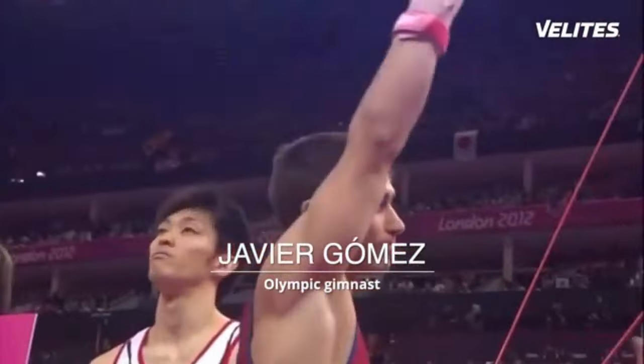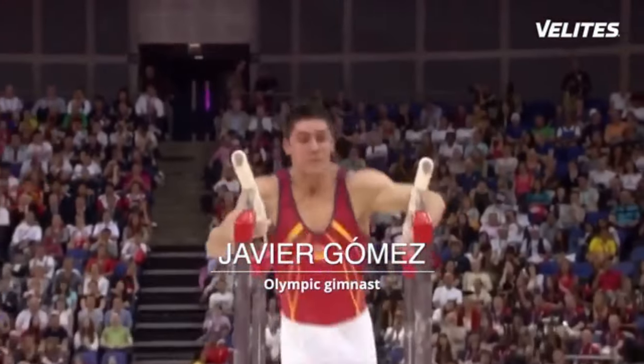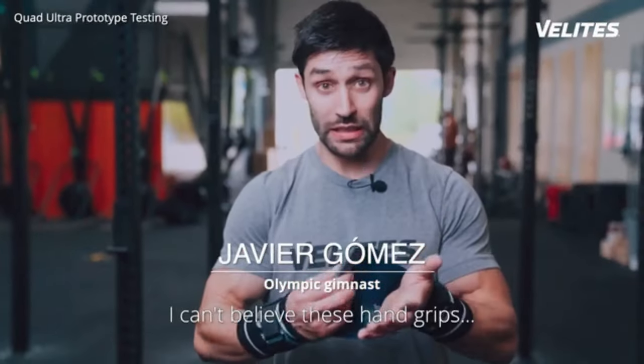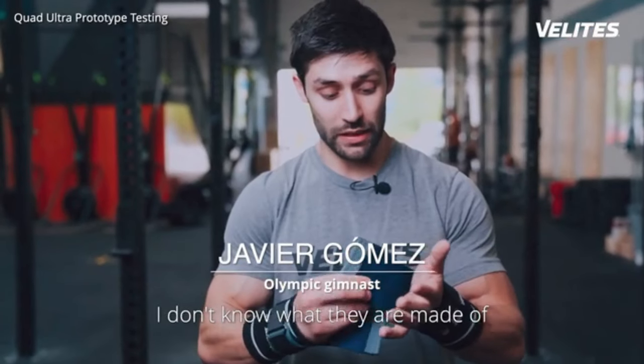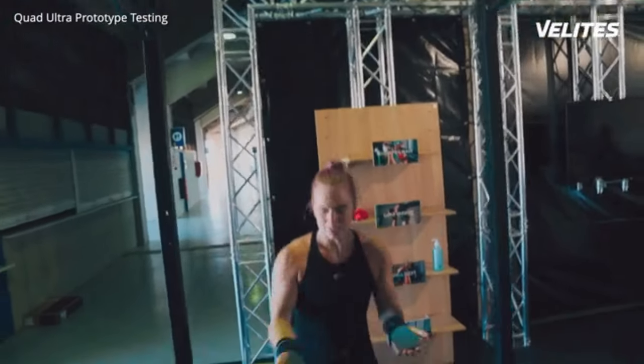This grip is something else. But don't take it from me. It's actually very good. Really nice. Good grip. They're very comfortable.